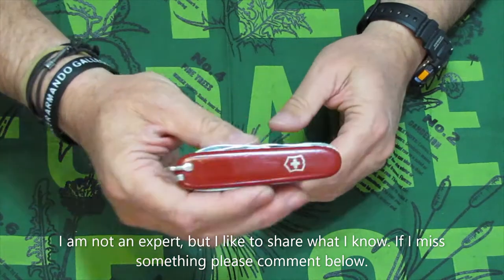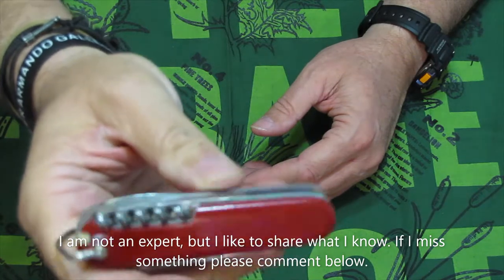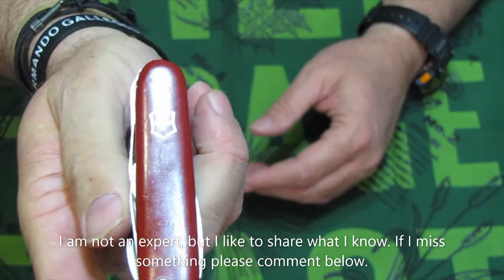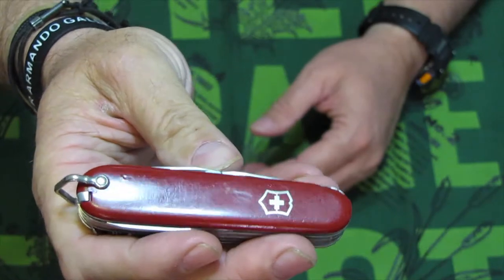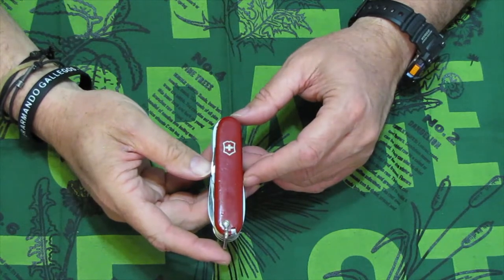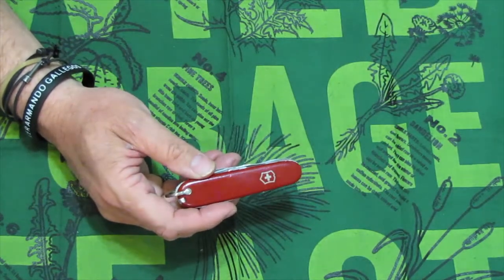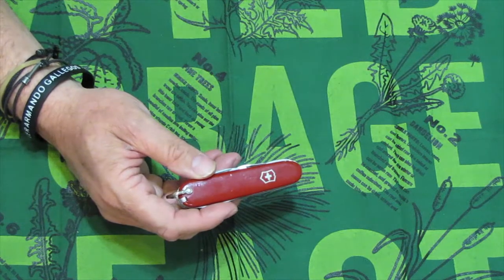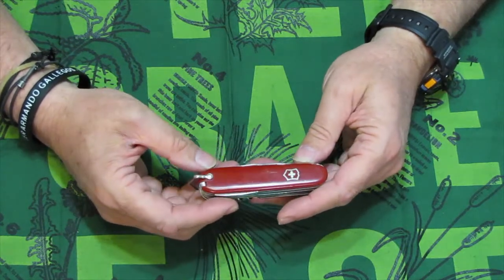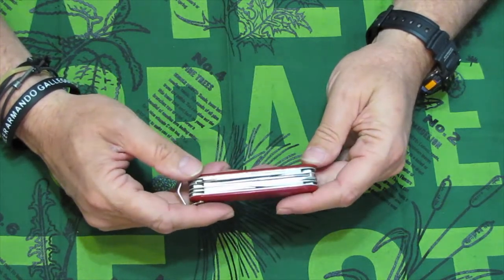This is the Huntsman by Victorinox. I say Victorinox because the company is named after the owner's mother, Victoria, and that seems to be the appropriate way to say it to me. I'm going to go over the tool set and then tell you the dates of specific items as they progress through the years. Then we'll determine together the approximate dating of this particular Swiss Army knife.